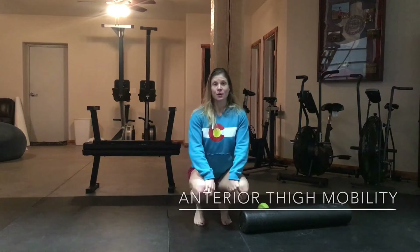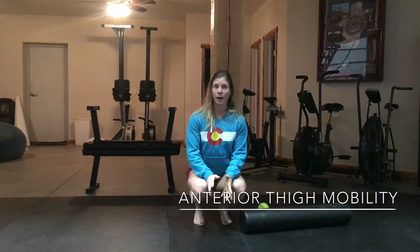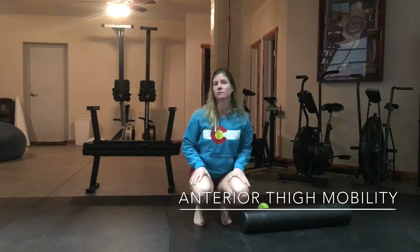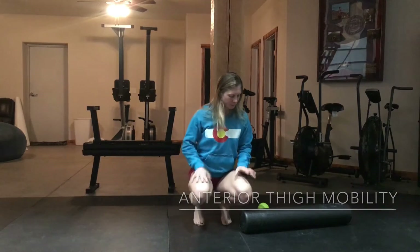Alright guys, we are on our third week of mobility from the ground up. We're now going to work the front of our thighs, so our anterior thigh, and also our adductors — kind of a little combo kit on the front here.